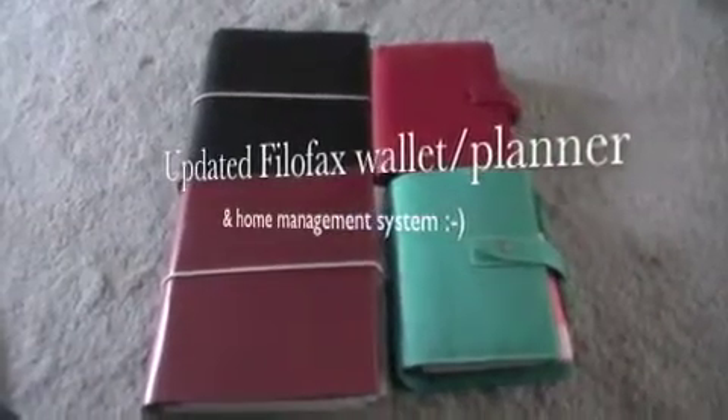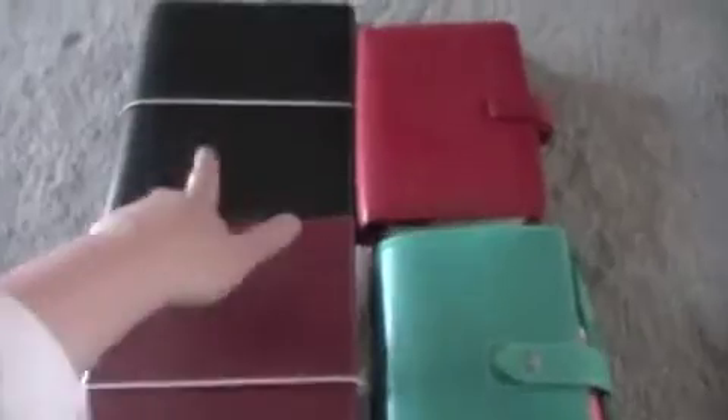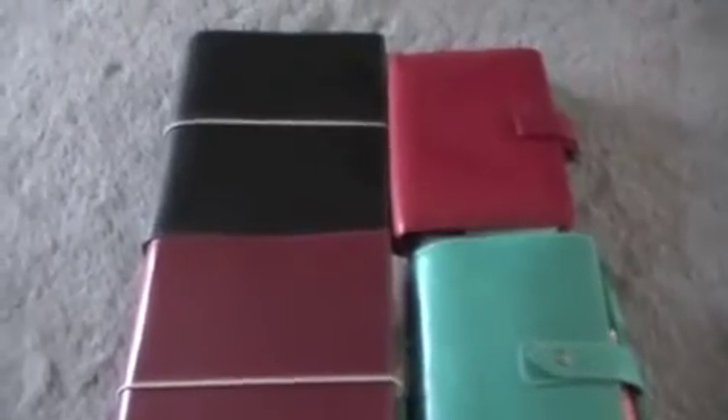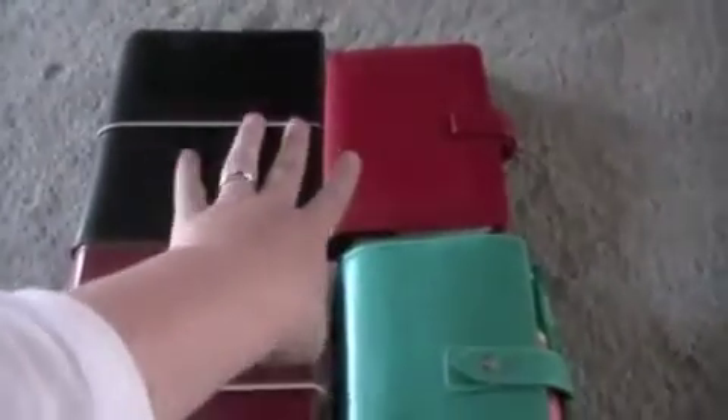Hi everyone, it's Jen here and I'm doing an updated version of my filofax. I have these two here and this one here. This is an A5 Domino and a Personal Metropole - each of these were five dollars each at Officeworks. They had a slashed down sale which was slashed down again, so it was a fantastic deal and it was my introduction to filofaxes. These two all they do is hold the refills at the moment.